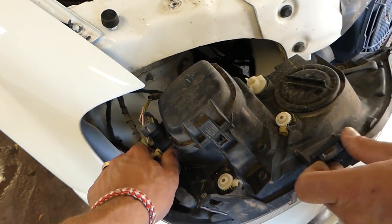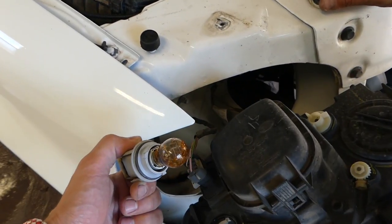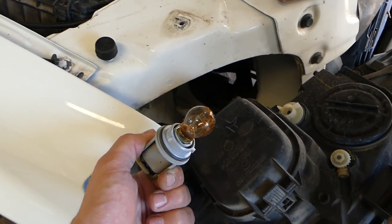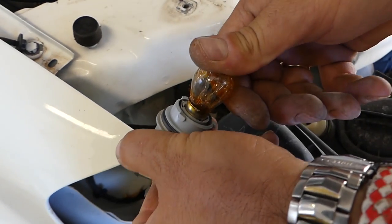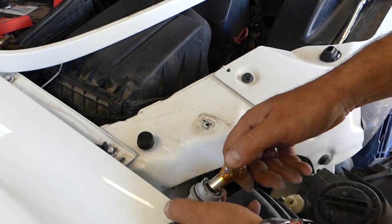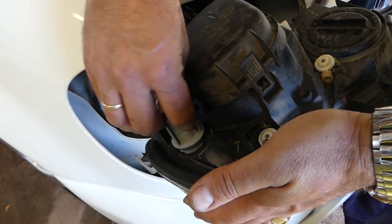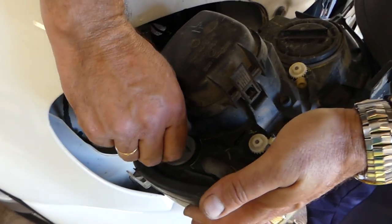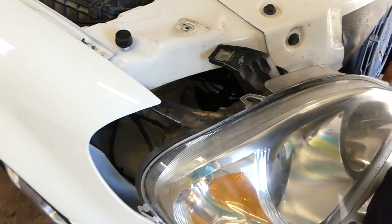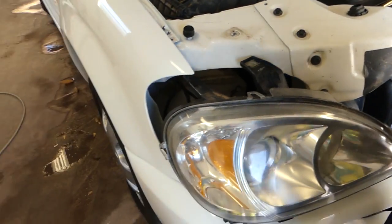This one here is the turn signal bulb. If you need to remove that one, you need to push down on the bulb and turn counterclockwise — just push down and turn a little bit, it comes out of there super easy. We'll be replacing this one because you can see its orange cowl is not that orange anymore.